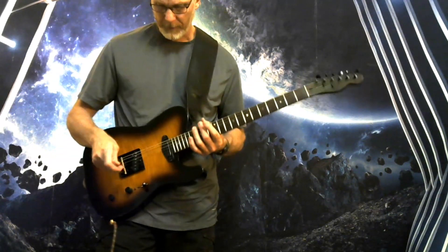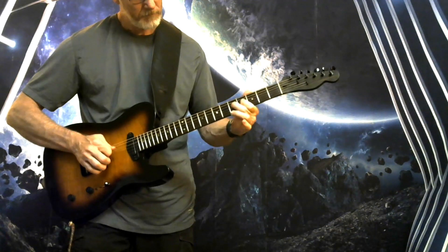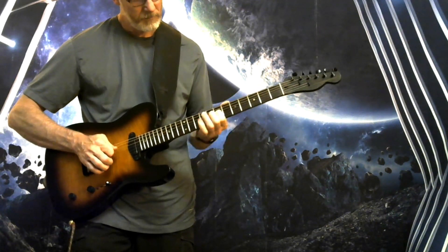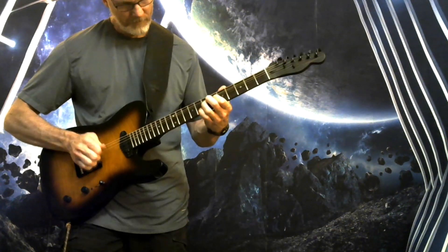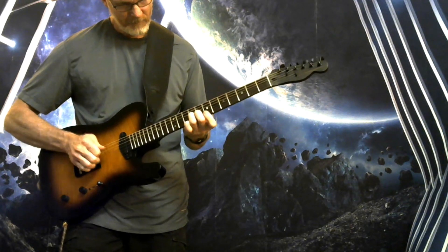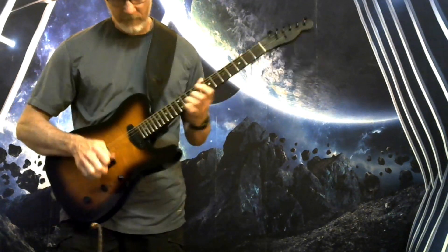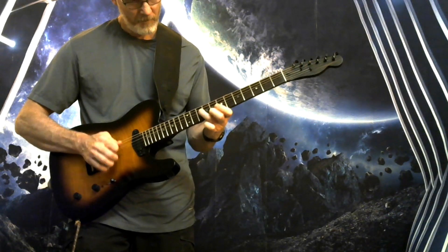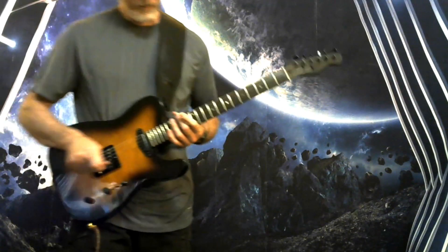Neck position, third position, back to the distorted channel. All right, clean channel.